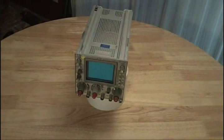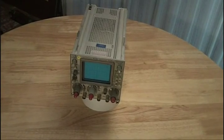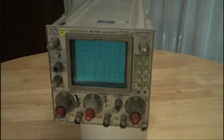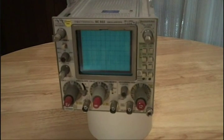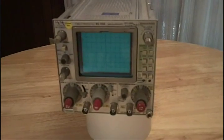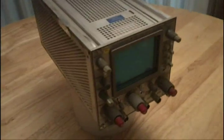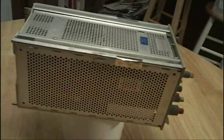Good day everybody, this is Technodude and as promised I am producing a video of my SC502. Please forgive me but I'm filming this with the equivalent of a digital video brownie camera, so if I get too close it's out of focus and it sucks, but it's better than nothing. There are going to be two halves to this video.